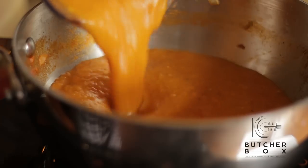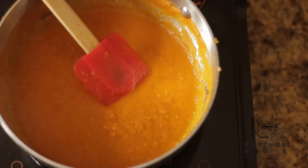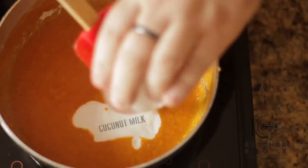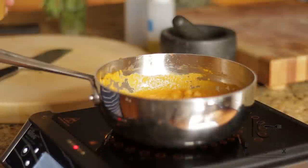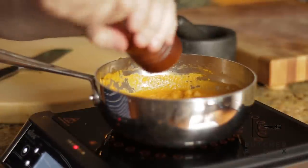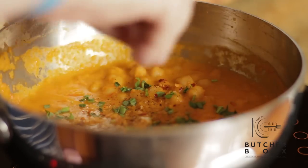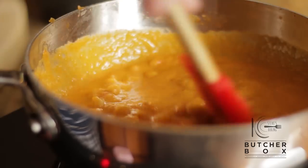Transfer back to the pan, add cardamom, coconut milk, and chickpeas. Stir well and cook on a low heat for about 10 minutes. Finish with salt and pepper, tarragon, and sugar. Stir well and keep warm.